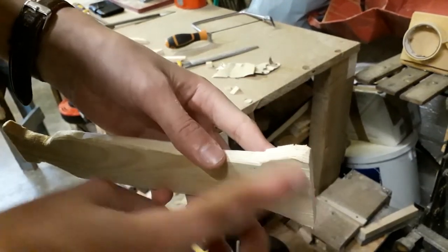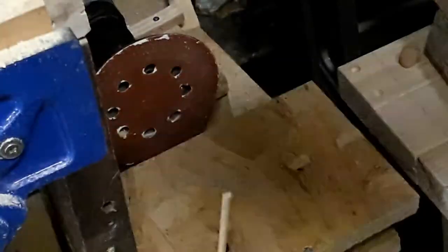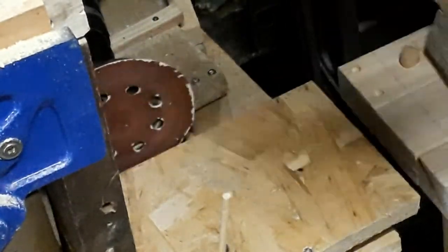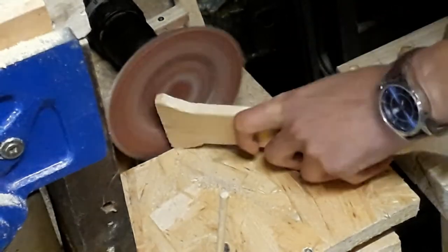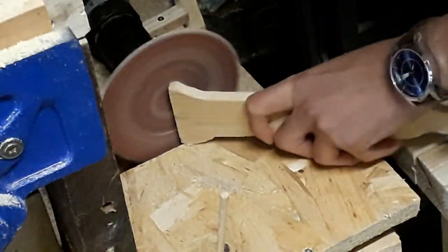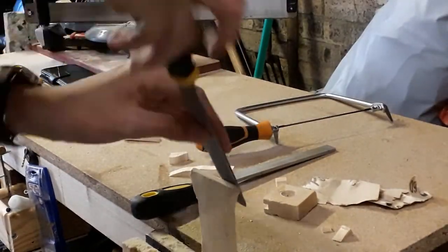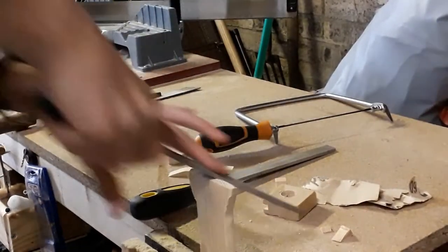This edge here needs a chamfer on it, and for this I am going to be using my disc sander, which I just made out of a sanding pad and my cordless drill. A little bit more filing did just finish off the job.